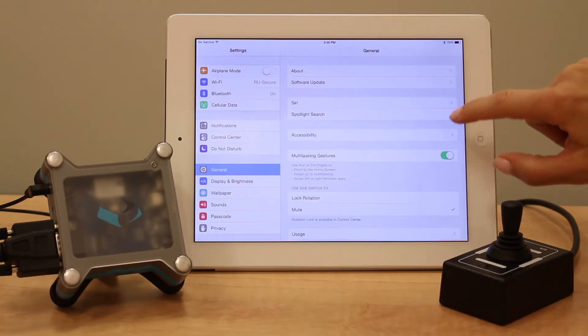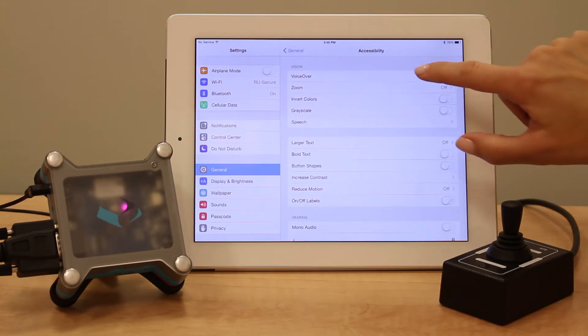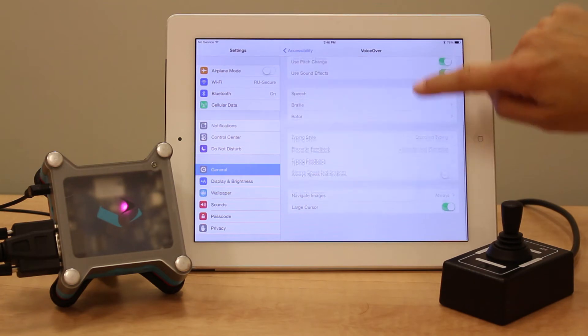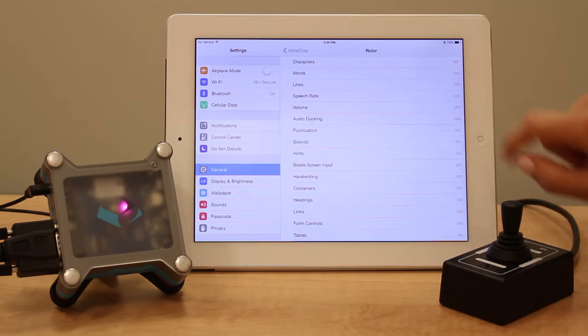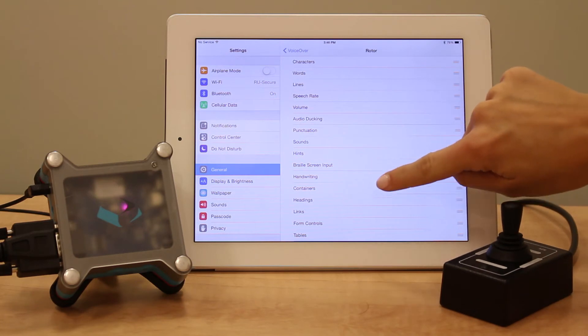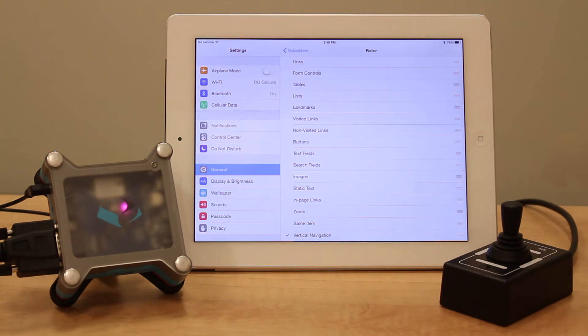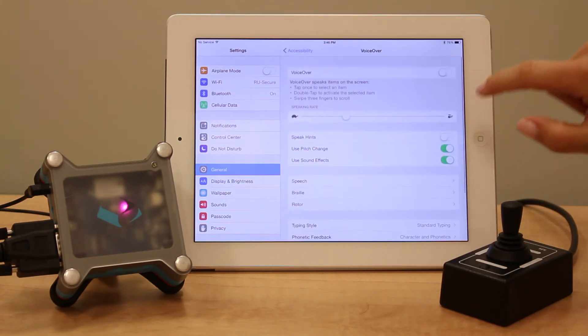Go back to General Settings and click Accessibility, then VoiceOver. Scroll down to find the rotor options. Ensure that all options are turned off except for Vertical Navigation. Once it's activated, go back to VoiceOver and turn it on.